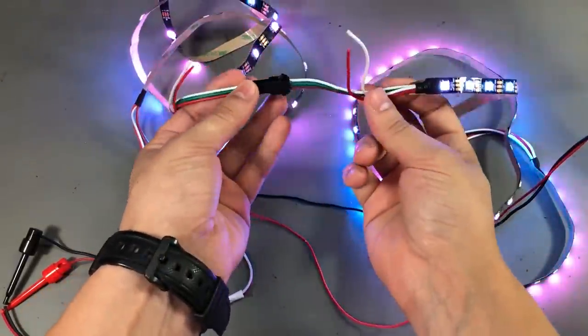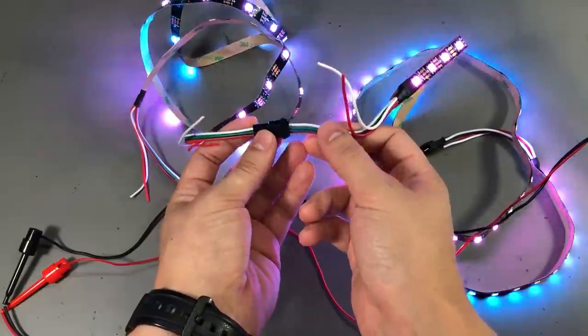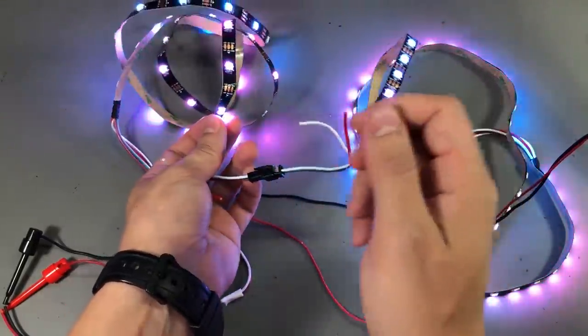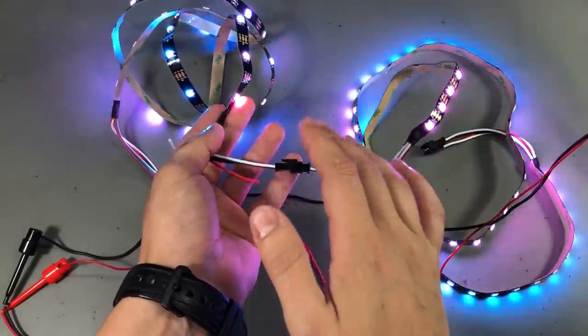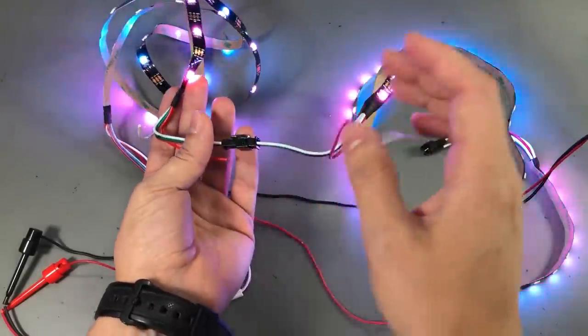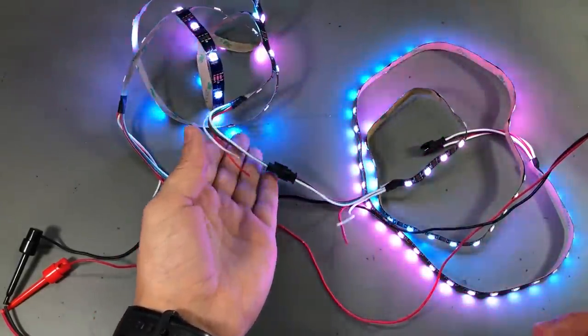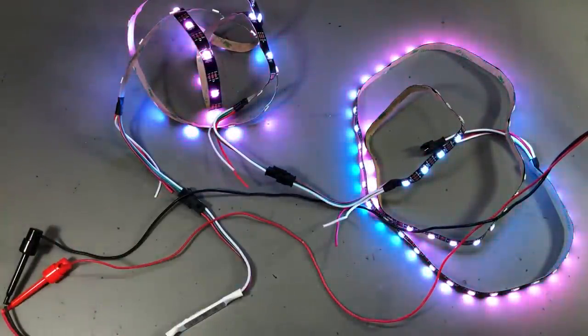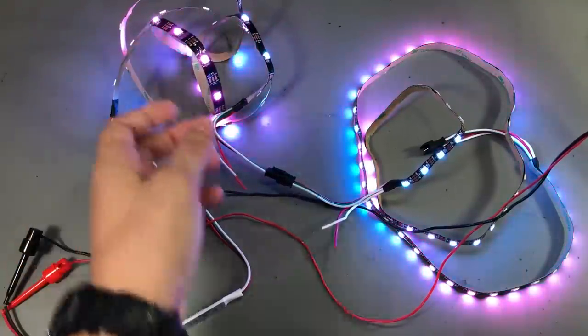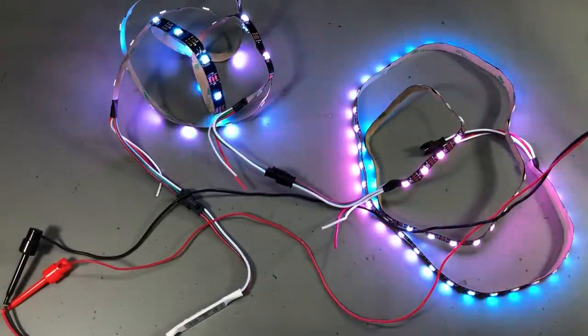What's nice about these strips is that they are terminated with connectors so you can chain them together, and it doesn't matter because there are no current limiting resistors. I have a 30 LED per meter strip chained with a 60 LED per meter strip — you just need a 5V capable power supply. Pretty cool stuff with these addressable RGB LEDs, but of course this is nothing new and you probably already have something like this.